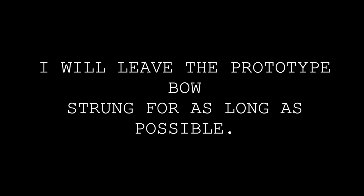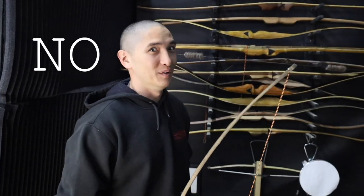The second scenario is my personal bows that I make — if I'm going to sell it, I've got that one strung for six months and I still shoot it, just to torture test it. So should you leave a wood bow strung? No. I mean, you can.